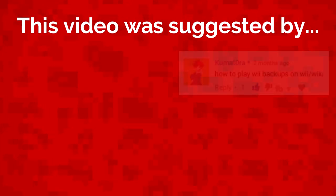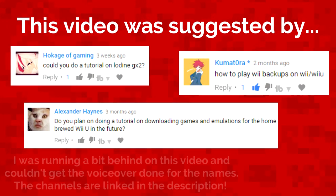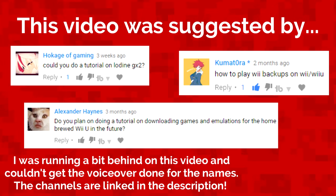This video was suggested by a viewer. Leave your video idea in the comment section and you can be featured on my channel too.